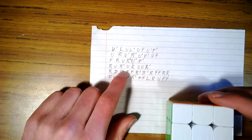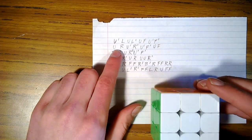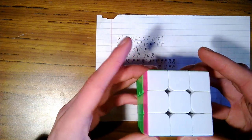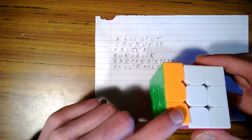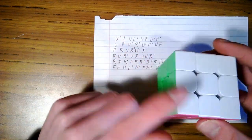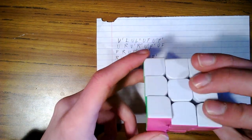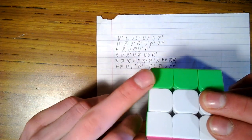Before we begin, I have my cheat sheet here to give you the right information, and I will show you what all these letters mean. U stands for upper — moving the top face clockwise — and U with a line next to it is upper inverse, turning the top counterclockwise. I teach L a little differently: L moves the left side up, left inverse goes down. R is right side up, right inverse the opposite. F stands for front, moving the front face clockwise; front inverse is the opposite. B is for back — back clockwise, back inverse is the opposite.